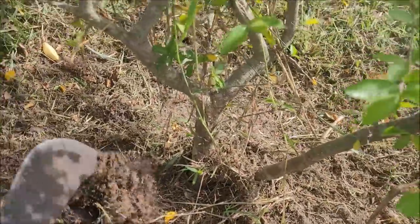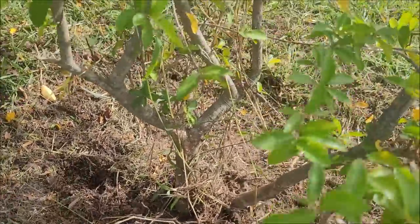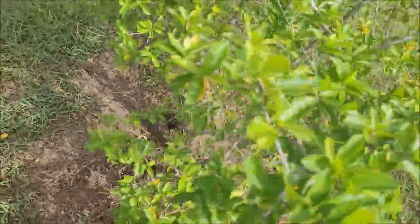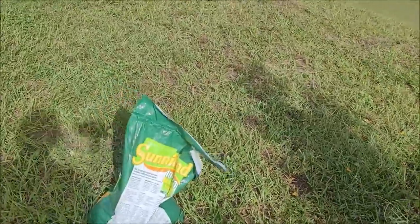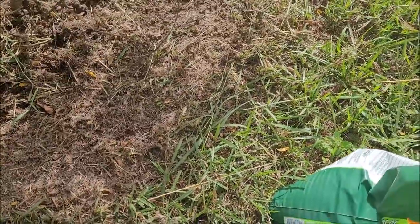So I cut the grass on both sides, and I'm gonna show you guys — give you guys a look at the monkey apple tree. This is why I'm making this video, to show you guys mostly the monkey apple tree.